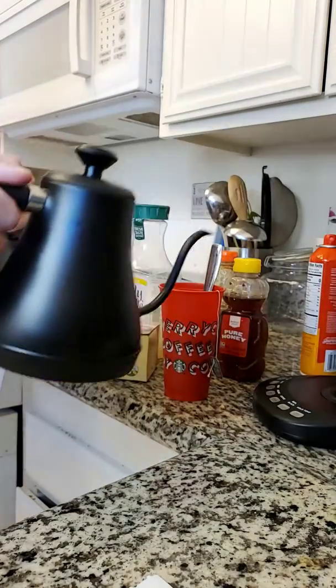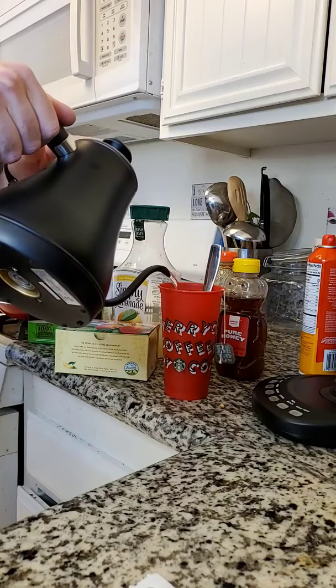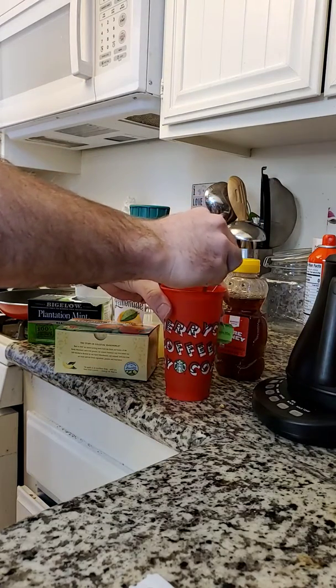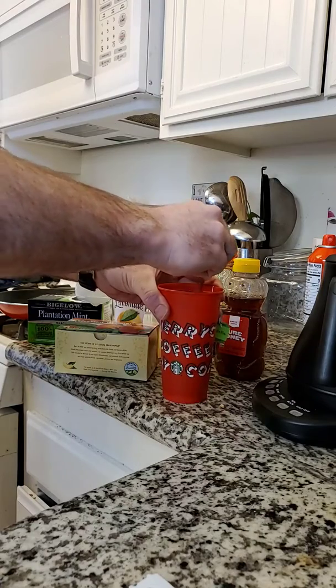Here's where you add your hot water. Stir, stir, stir.